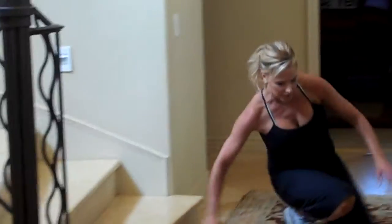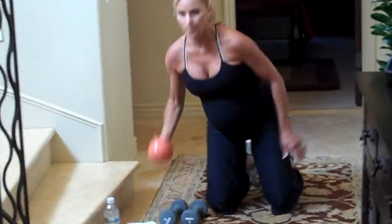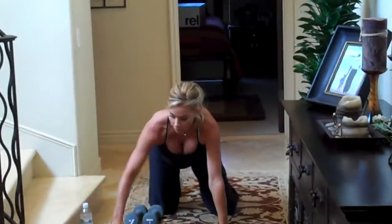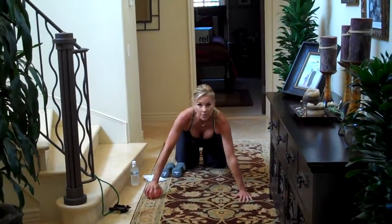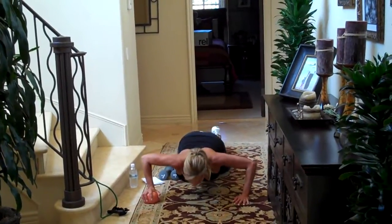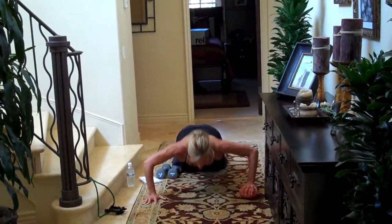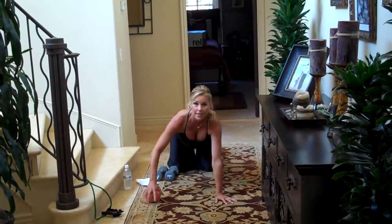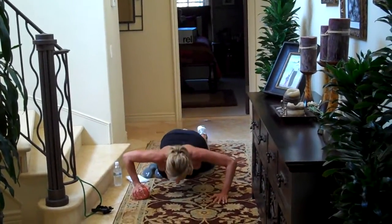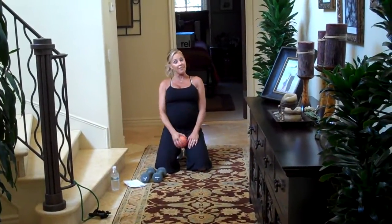And then the last exercise: take your ball — a little spry ball — and place it under one hand. We're going to do a push-up from your knees; don't worry about doing it from your toes, totally fine. Push-up, then roll the ball to the other side, push-up, and roll the ball back. What this does is throw you off balance a little bit, making you engage your core as you do your push-ups. And it's kind of fun too.